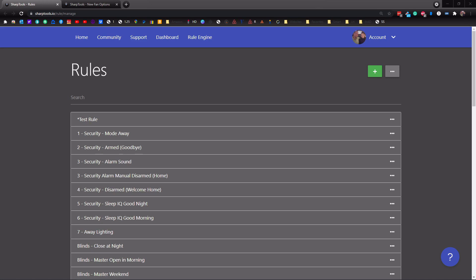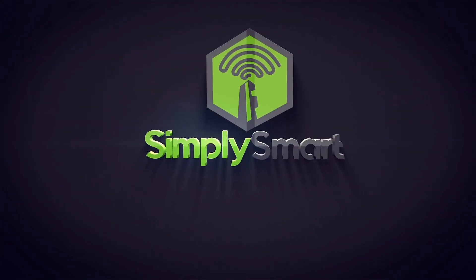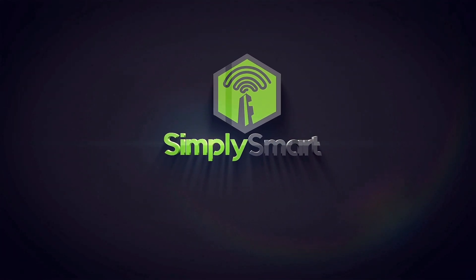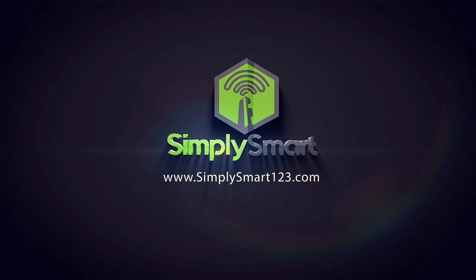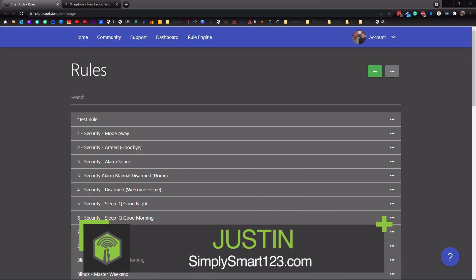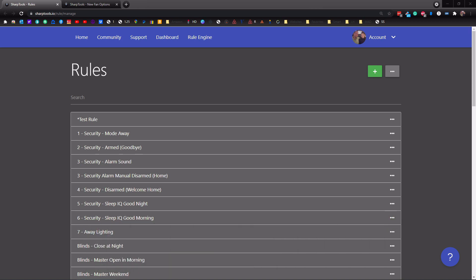In this video, we're going to be looking at some of the new SharpTools improvements. Hi, this is Justin from Simply Smart, where we make smart home technology as easy as 1, 2, 3. So if you're interested in smart home technology, consider subscribing for more content like this. Also, check out the video description for the three simple steps to start building your ultimate smart home.